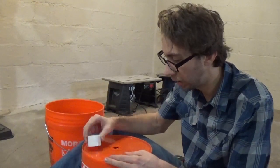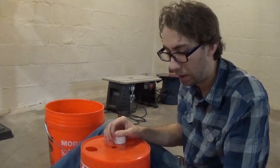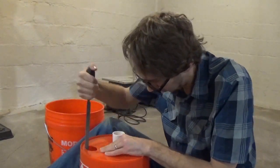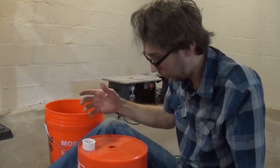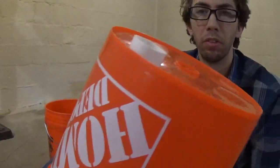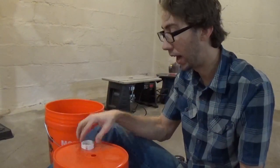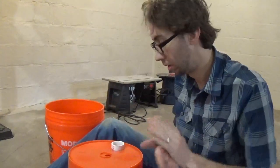The idea is to get the pipe friction-fit into the hole, so I'm using a round-profile file to gradually round over the edges and open it up. My center hole ended up being a much better fit than the outside hole, and I'm really pleased with that. I also tried a Dremel sanding bit, which helped as well.